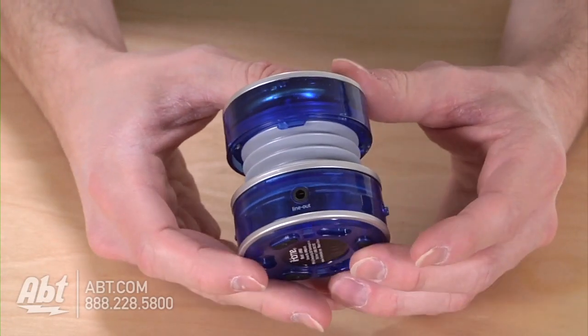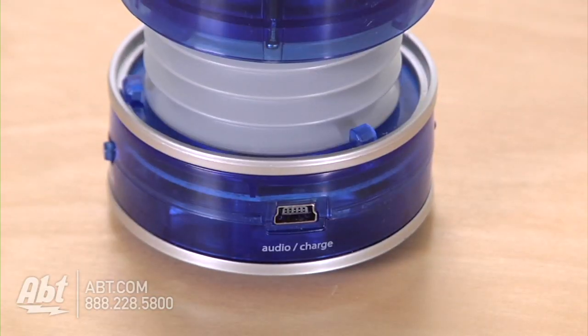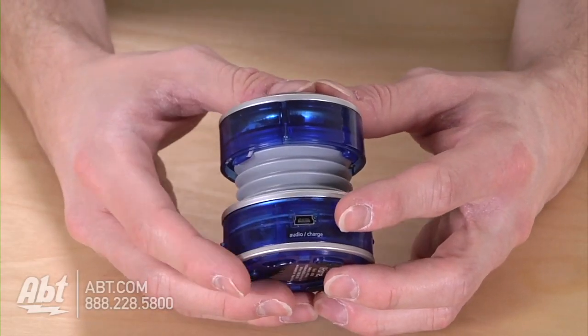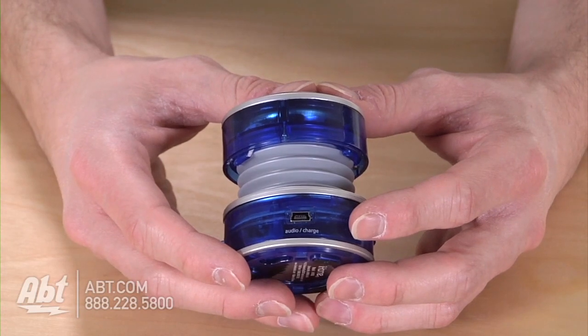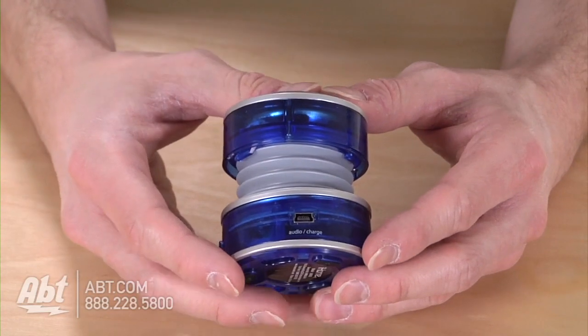You can connect to your audio by two ways: a 3.5 millimeter jack or a USB line. This is where you connect into the unit, out to the iPad, CD player, MP3 player, whatever you have. And it also splits so you can charge while it's playing.